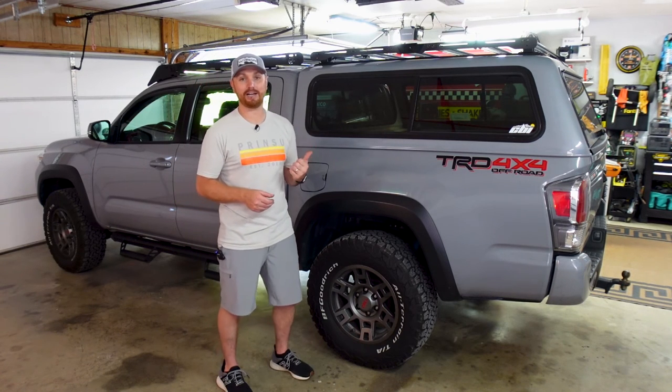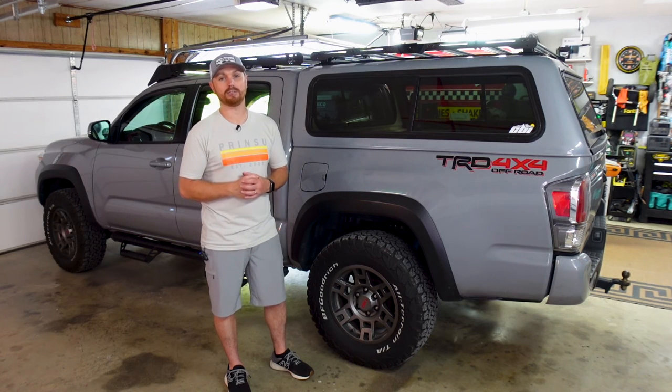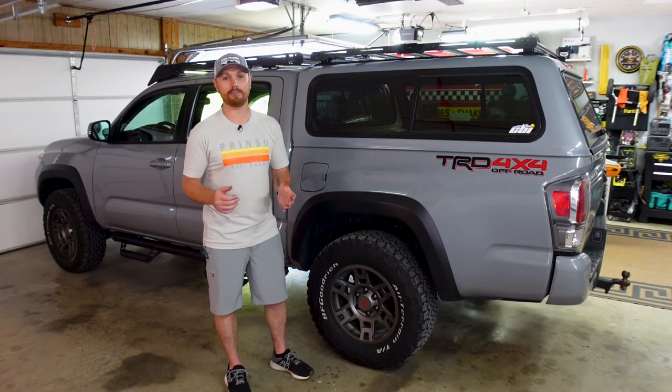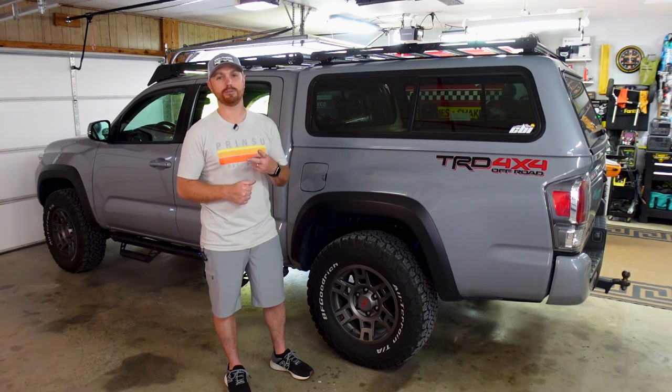We've got to finish up the kayak trailer very soon too. If you're not subscribed yet, make sure you hit that subscribe button — I upload every Thursday at two o'clock. To those of you already subscribed, I really appreciate you watching my videos, and I'll catch you guys next Thursday at two o'clock.